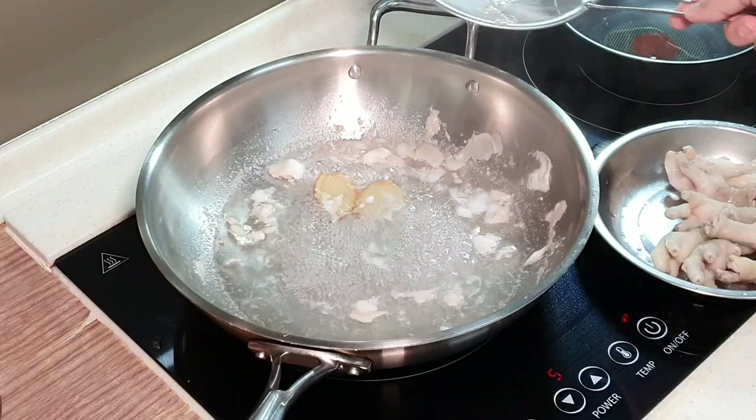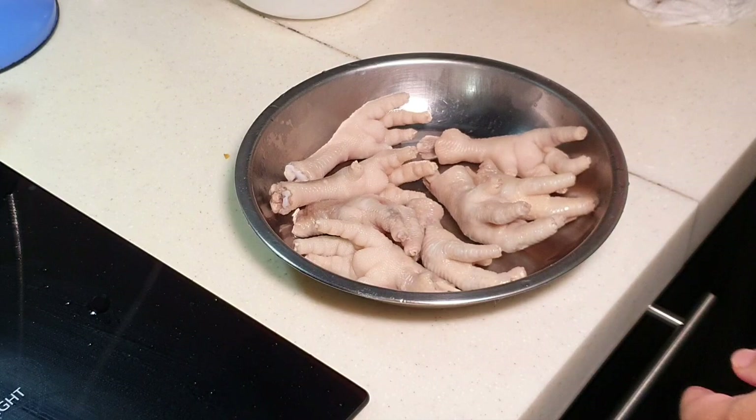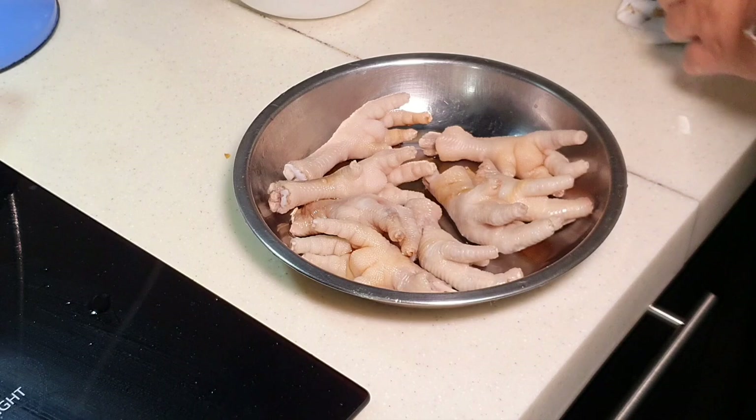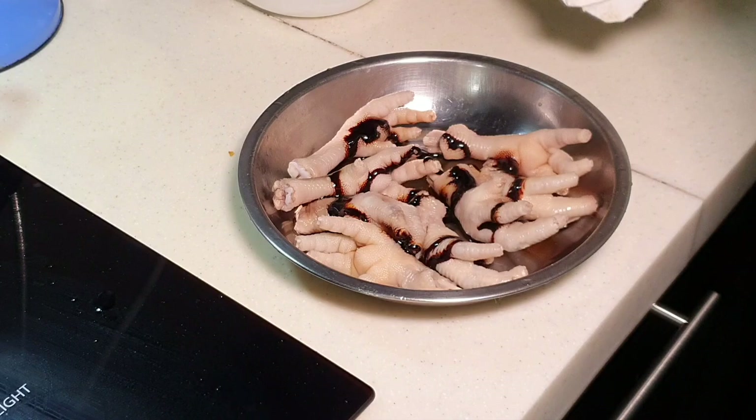Now we are going to wash the chicken feet. I've rinsed it under running water and washed it nicely. Next, we want to marinate it with a little bit of light soya sauce — about one tablespoon — and some dark soya sauce. The dark soya sauce is to add color, to give it a more caramelized color. About one tablespoon of dark soya sauce as well.